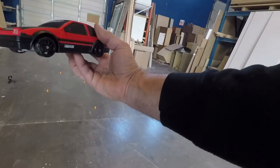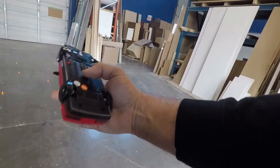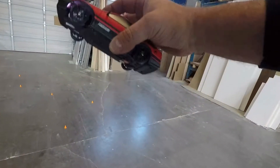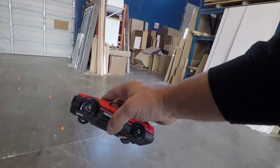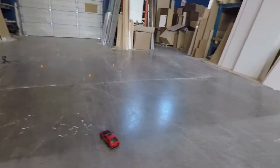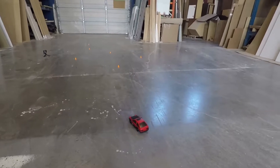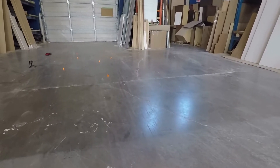We've got the AE86 1:24 scale Trueno drift car here — awesome looking little drifter. We're going to take it out for a little test run in the shop today. We've got the drift wheels on there. We'll switch to the rubbers momentarily. We're going to be fully upgrading this — fully proportional, running off a 2S battery. But for right now let's get it going. Love those headlights. Turning on the transmitter — got the cone set up, came with some awesome cones, six of them. Let's see what kind of drifting we can do with this little budget 1:24 scale car. Oh, this thing's a blast!